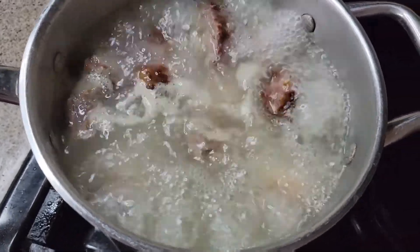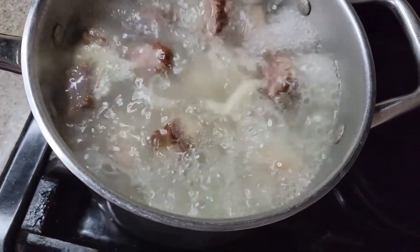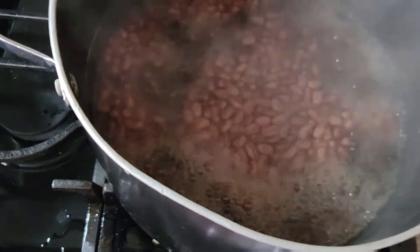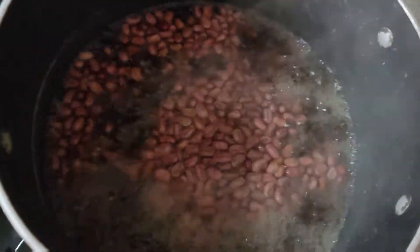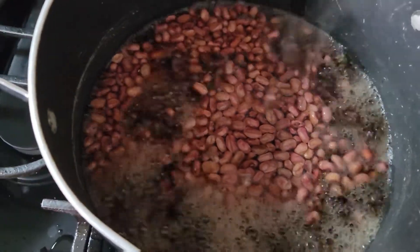That's the smoked turkey neck with the pig tail, those are boiling away. I'm gonna give it 15 minutes, then I'll dump that water and add the meat into the pot with the peas, adding some more water to cover everything so it can start cooking.